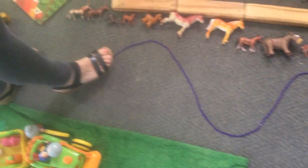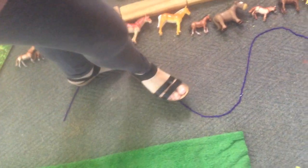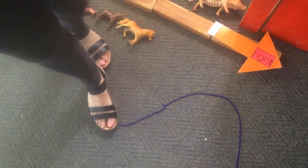Let's balance on the rope. Going up, round, down, round, up, round, down, and round, and up, and round, and down, and round, ending on the right side.